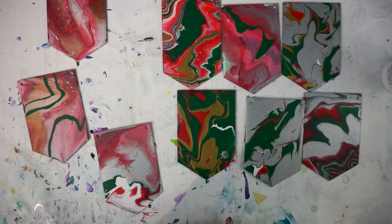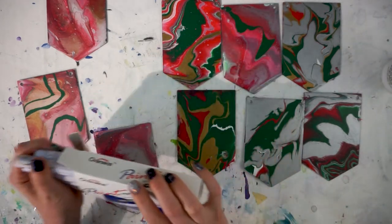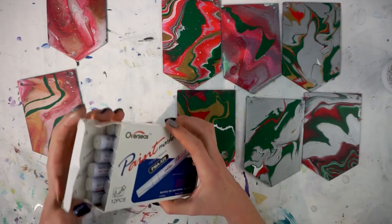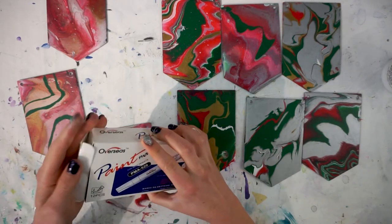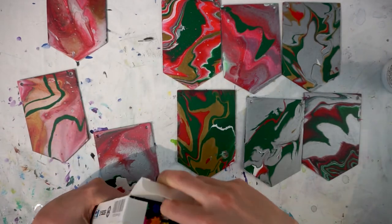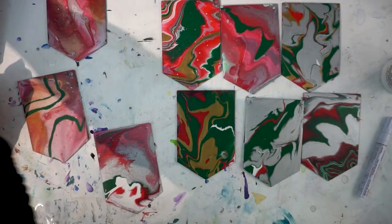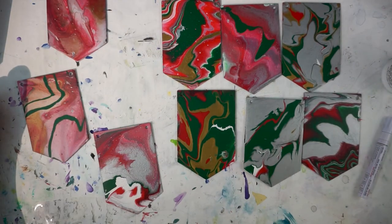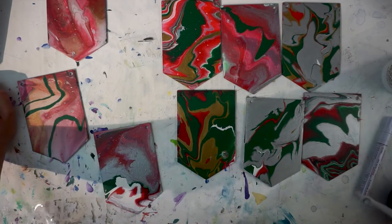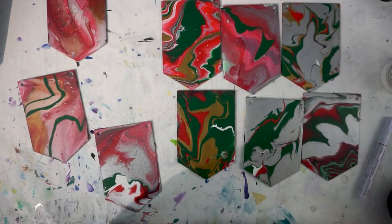I tried saving a few of these — some turned out better than others. If you've got a Cricut machine or something similar it will probably be a lot easier — you could cut out something really pretty and stick it on. I don't have one, so I chose to use paint pens and put a few designs on some of them, and I do think they help certain ones.